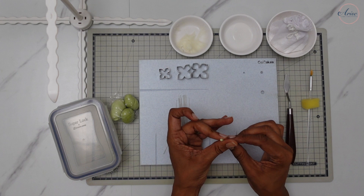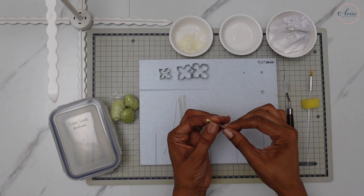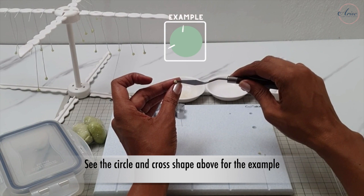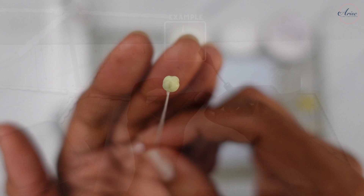Make sure to maintain that ball shape for the centre, then twiddle it onto the wire so it's secure at the base and pull off any excess. Use a palette knife or an alternative tool to make two lines going through the centre so you have a cross. And that's it — set it to one side to dry.